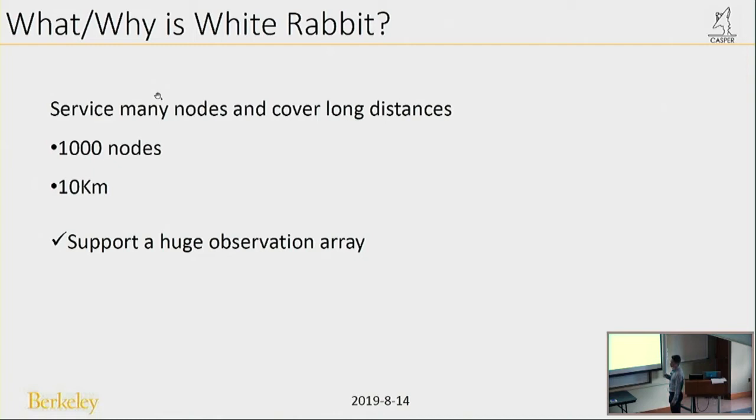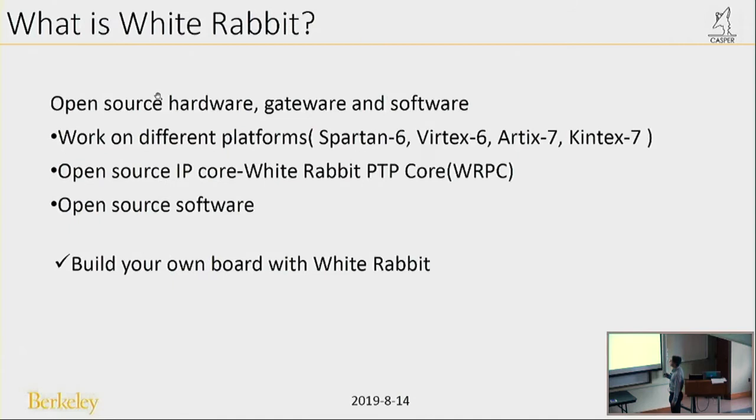White Rabbit can service many nodes and cover long distances — more than 1,000 nodes and up to 10 kilometers, so it can support a huge observation area. White Rabbit is also an open-source hardware, gateware, and software project. It can work on different FPGA platforms based on Spartan-6, Virtex-6, Artix-7, Kintex-7, and so on. It has an open-source IP core called the White Rabbit PTP Core (WRPC), and open-source software for configuration. Because it is an open-source project, you can build your own board with White Rabbit.